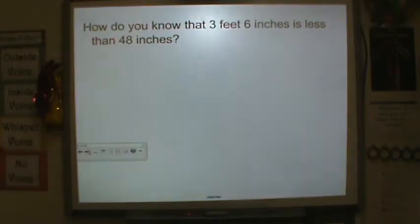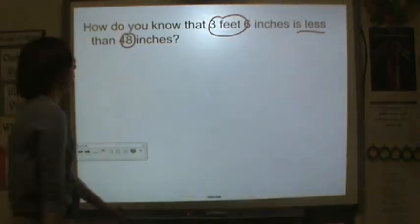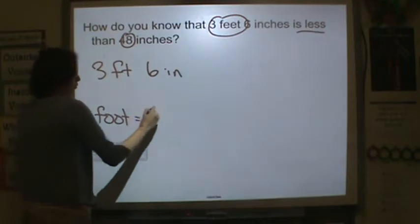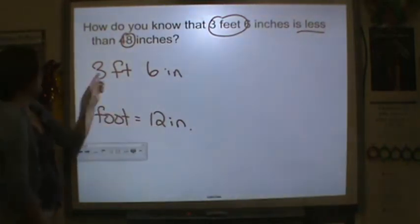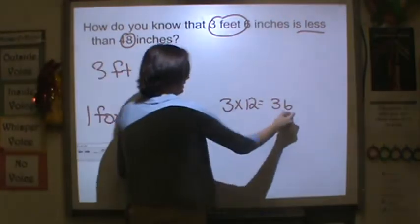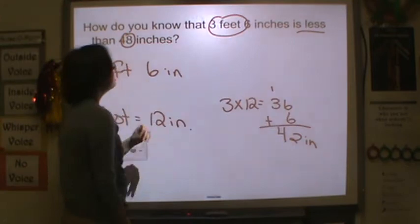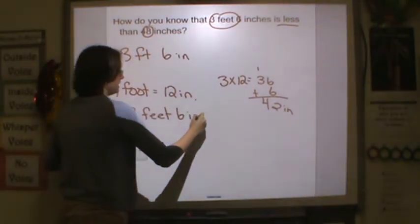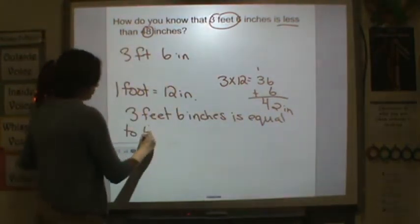How do you know that three feet and six inches is less than 48 inches? Let's convert to find out. Three feet and six inches — we know that one foot is equal to 12 inches, so make sure you're writing all of these notes down. I need to multiply three times 12 to get my number of inches. Three times 12 is 36, but I need to add six because it's three feet and six inches, giving us 42 inches.